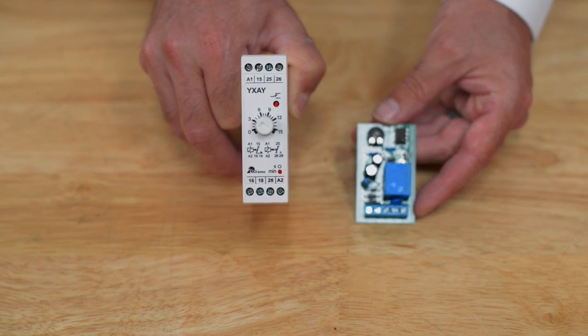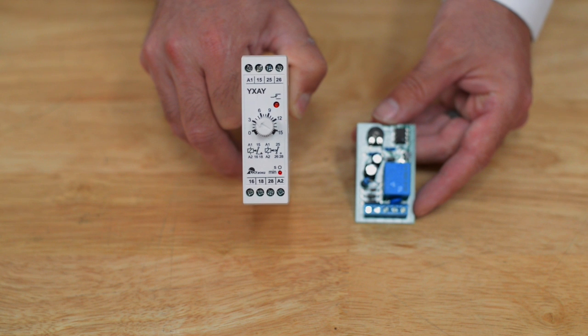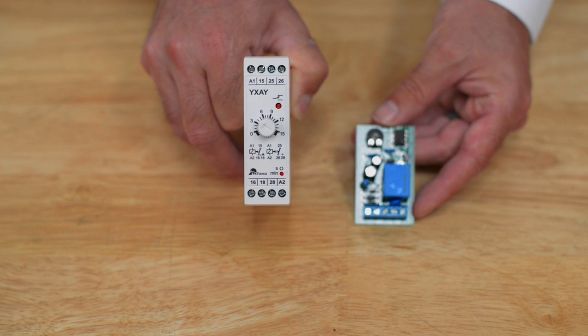This access control device does not have a timed relay built into it. The relay is a momentary relay, which means it should either be paired with a lock that has a timed release built into it — indicated by a nucleus icon on our website — or paired up with one of these timers.